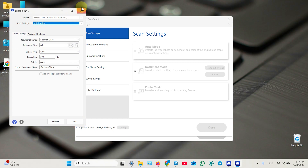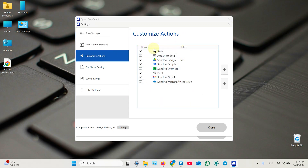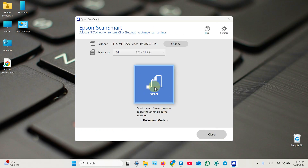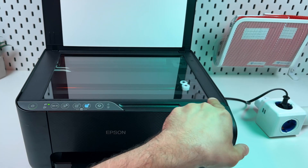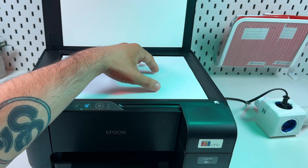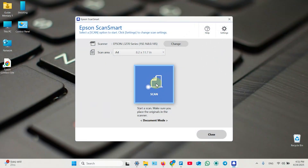Don't forget to save your settings each time you're done. You can also switch to automatic mode or photo mode without customization, enable photo enhancements, customize post-scan actions, rename documents automatically, and adjust saving settings for different file formats. Once you're ready, place your document in the scanning unit and click the scan tile. Use the arrow as guidance — it points to the bottom right corner of the scanning surface, so align the top left corner of your document with the arrow, place it facing down, and fit it snugly to the borders.